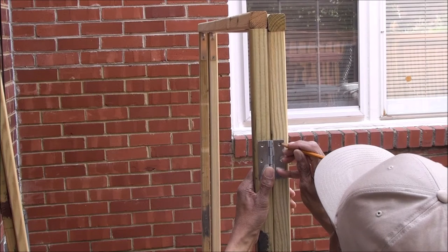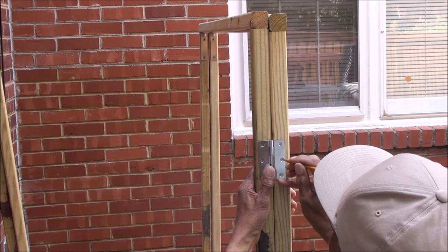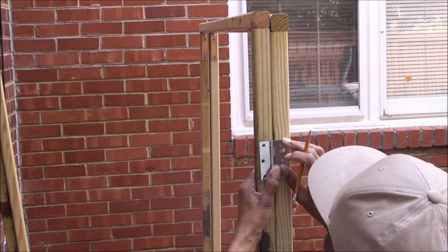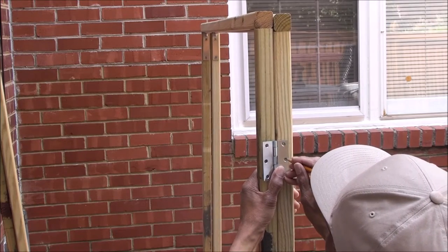Now he is attaching hinges to two sections so they can be folded and unfolded and placed around the flowers.